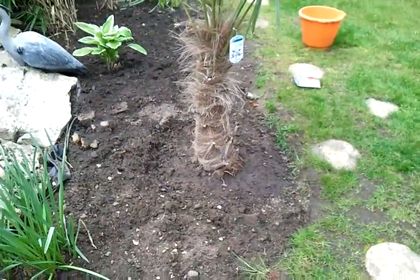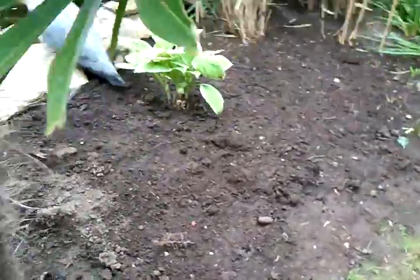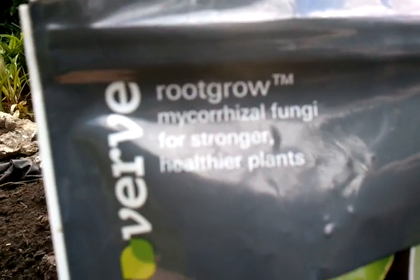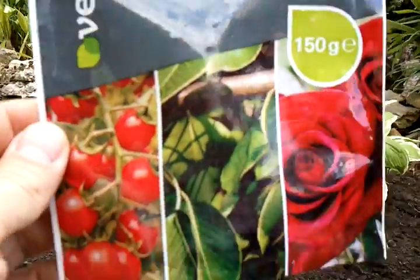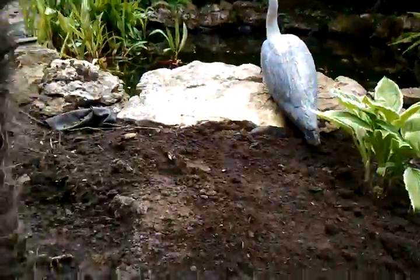I dug a really big hole for it, and then at the bottom before I put the plant in I put some of this fungi at the bottom and placed the plant on top of it. I've heard this is really good for the development of roots and it should help it come on a lot quicker.